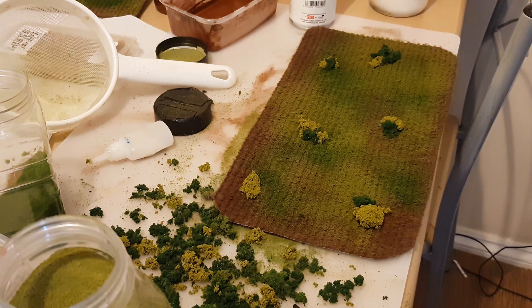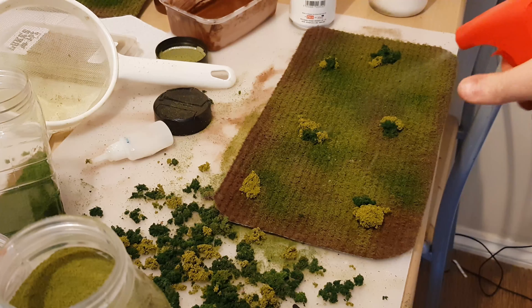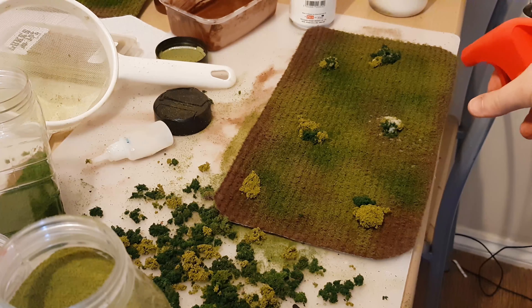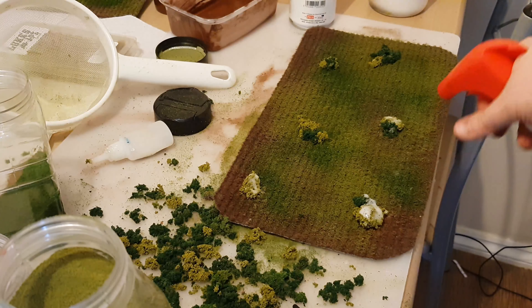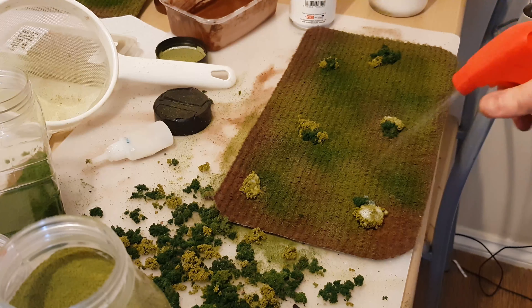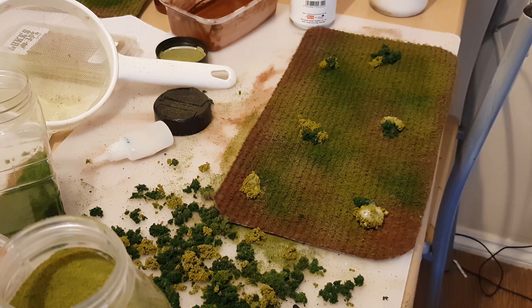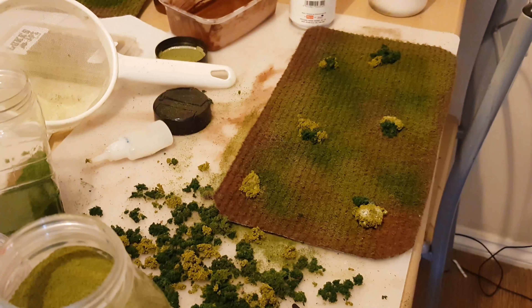The last thing I'm going to do is seal this down with some watered-down PVA, especially around the bushes, just to make them go rock hard. It just seals the whole thing. I can't put enough on — just make it nice and sodden. Don't worry about all the bubbles forming; they will dry so it won't be a drama.